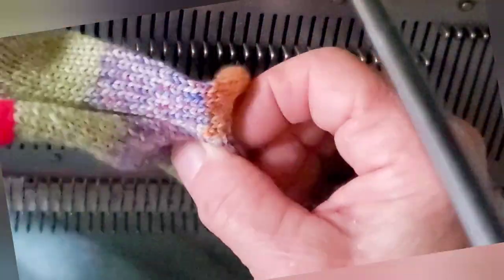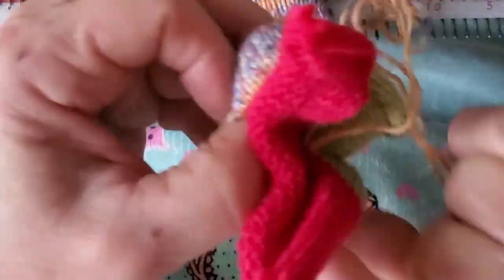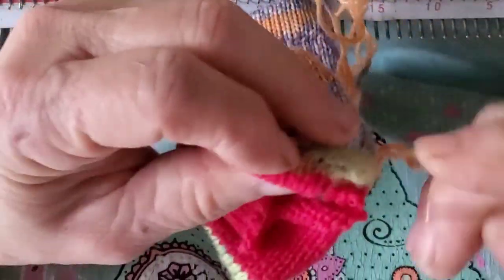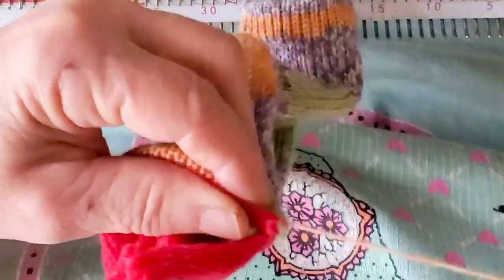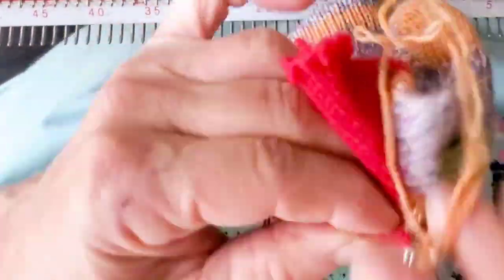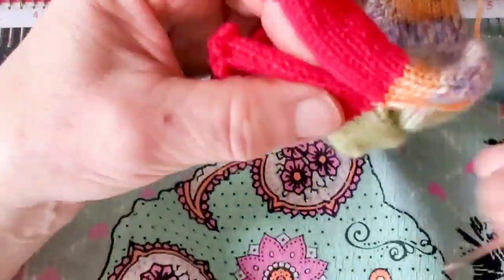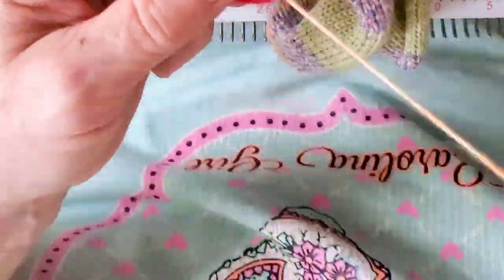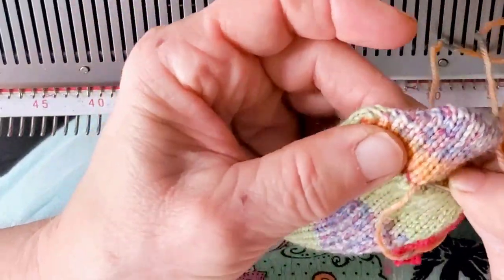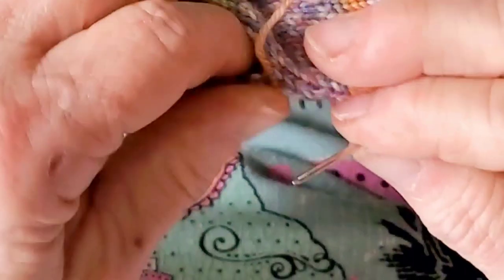Here's our sock. I am Kitchener stitching the toe — that is my favorite closure and probably worldwide the most popular. Do that by tucking in the waste yarn, which exposes the stitches you want to work into. I'm not going to give lengthy Kitchener stitch instructions here because I have a couple of entire videos devoted to it. I'll put a link to those videos in the program notes to help you out.